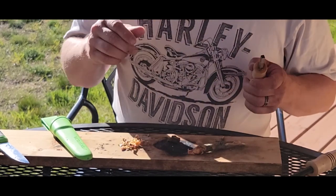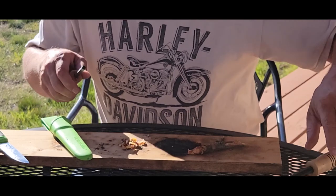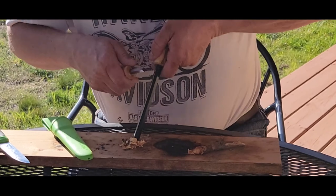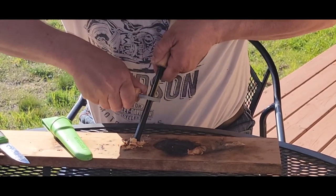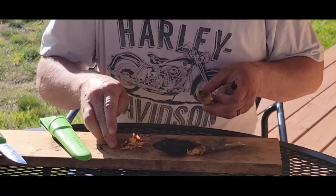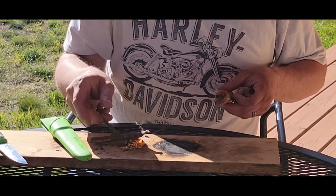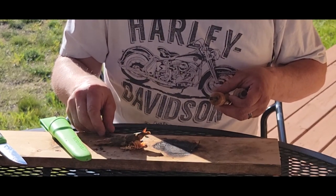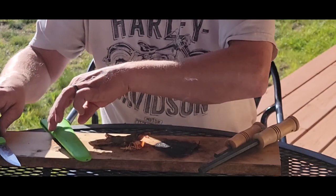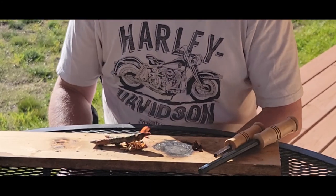Does anybody notice it seems like it's always the windiest day when you go to do a Fatwood Friday? There we go - second strike. Like, this is just fresh fresh stuff. Pretty cool.